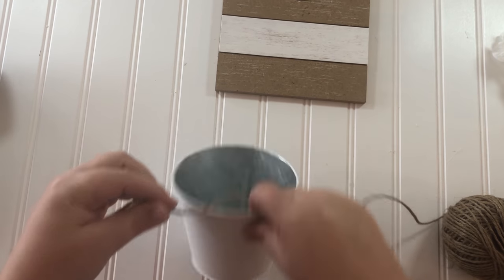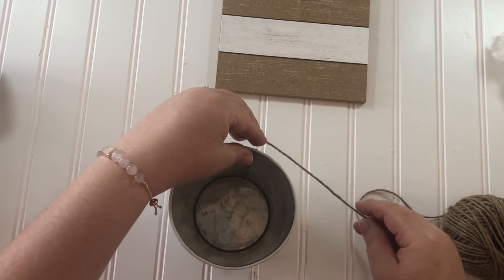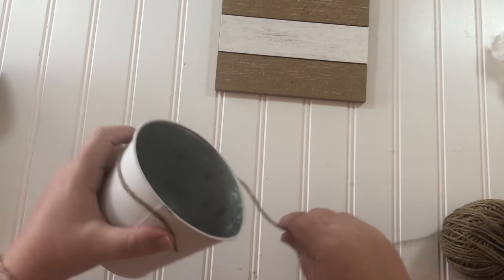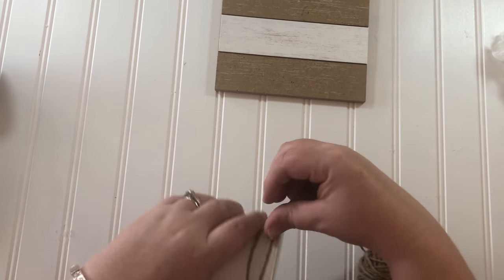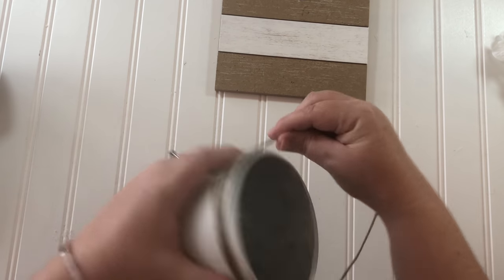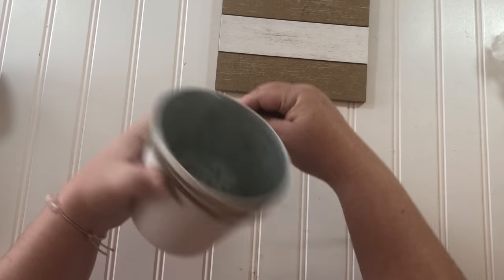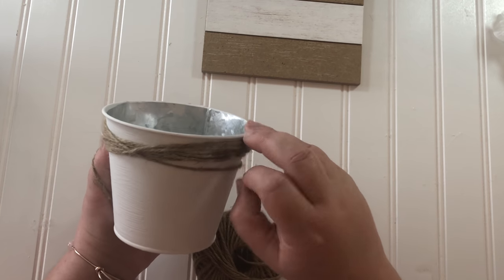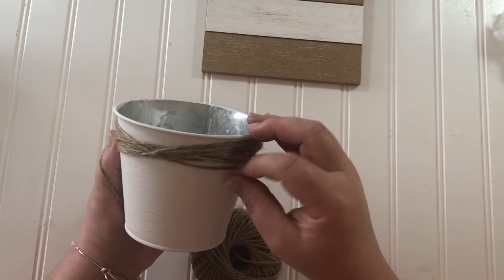I thought the bucket needed a little something extra, and since I already had wording on the board I didn't want to put a vinyl decal or any kind of wording. So I wrapped the top in jute string, which is one of my very favorite things to decorate stuff with, and I like to do this sort of crisscross pattern on things with the string.